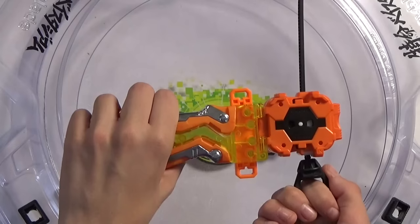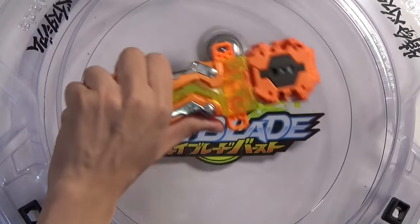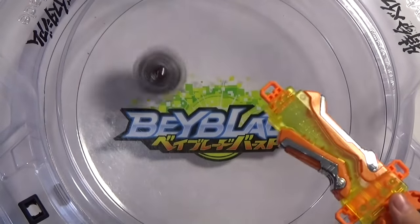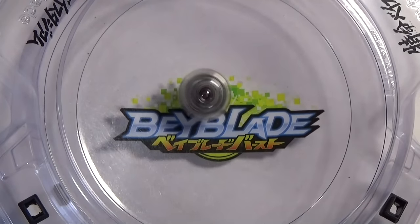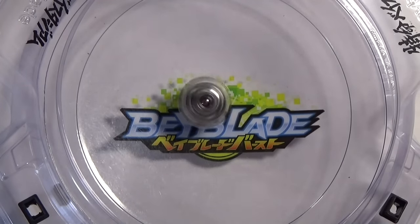So now I'm just demonstrating a test launch — three, two, one, go shoot! It just feels a little more comfortable when you're launching. You also get a test launch for the little Spriggan layer. It's pretty cool. Let's just move on to the next item.